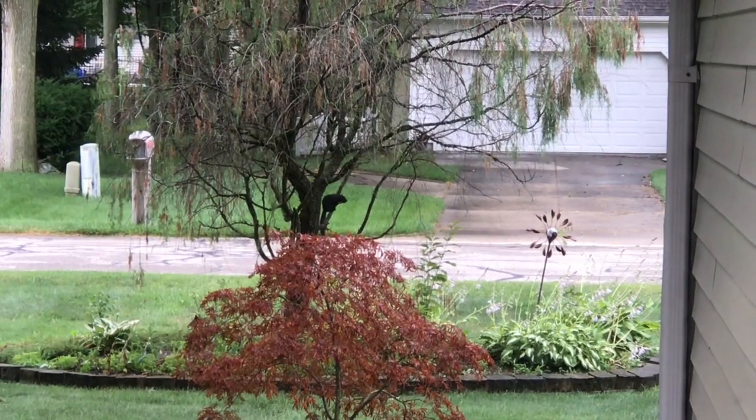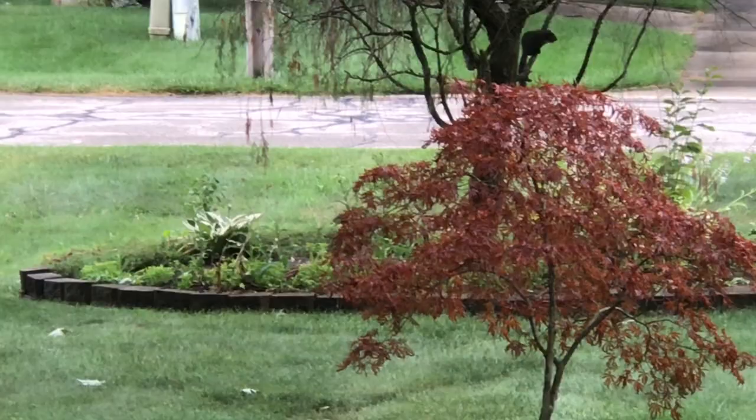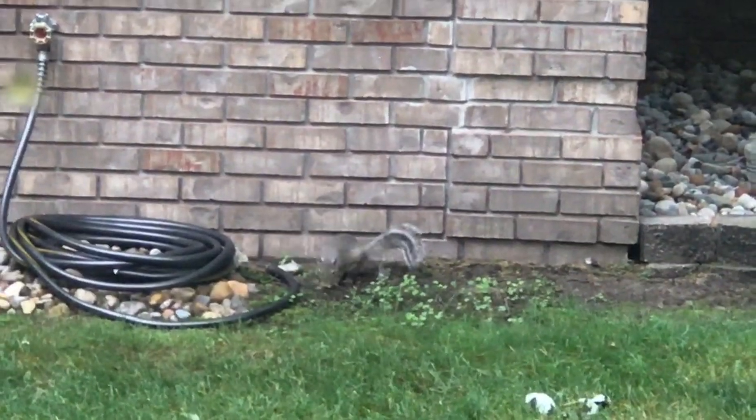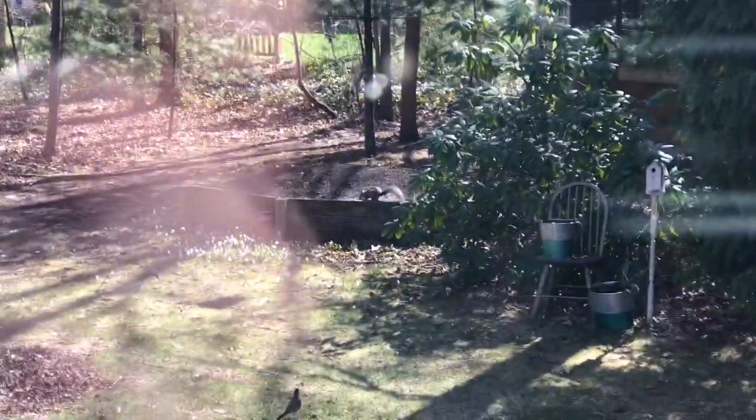I'm going to address a comment that I get hundreds and hundreds of times. That comment is: if you didn't bait, there wouldn't be squirrels in your yard. At the time I took these videos, I hadn't put bait out in over a month. The only reason why I do bait is because I have neighbors next door and I can't fling pellets around in any direction. I put the bait in front of a safe pellet stop. No bait and I still have squirrels.